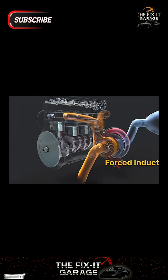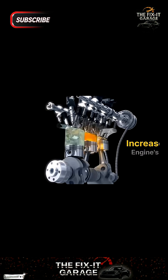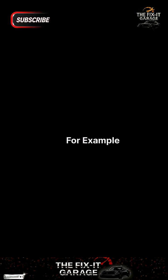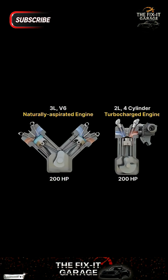A turbocharger is a turbine-driven forced induction device that forces extra air into the combustion chamber to increase an engine's efficiency and power output without increasing engine size. For example, a 2-liter 4-cylinder turbocharged engine can produce the same power as a 3-liter V6 naturally aspirated engine.